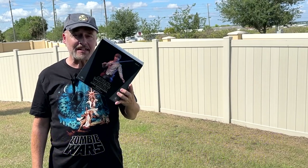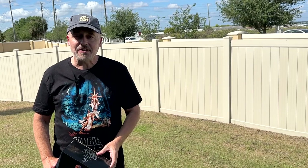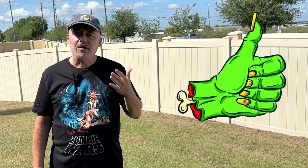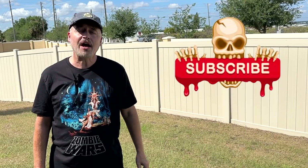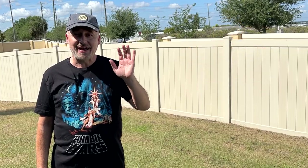Definitely check them out — they've got some great stuff. I hope you've enjoyed watching this video. If you have, click that like button to let the powers that be know that you like the video. And while you're at it, click on follow or subscribe and you'll be notified when I upload new videos. Thanks again for watching and we'll see you next time!